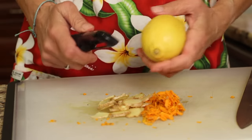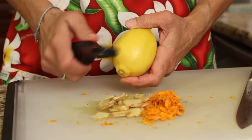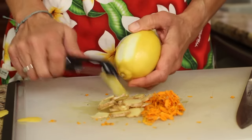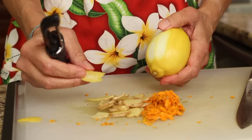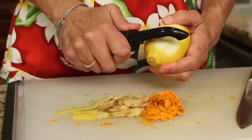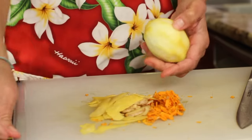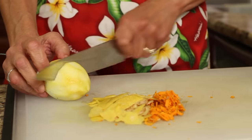Our next ingredient is some lemon. I'm using an organic lemon here. You want to peel it — I like to use a potato peeler because it peels it very nice and thin. You don't want to get too much into the white. You want mostly just the peel itself, not much of the white at all. You get the nice oils from this and it adds a really nice flavor. We're going to put all that in our pot and also juice our lemon — I'll cut it in half and have that ready.